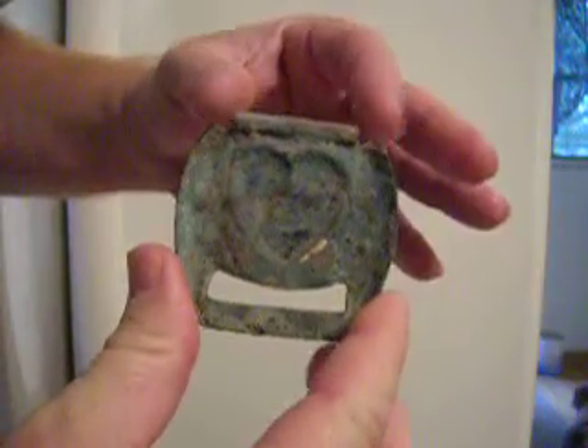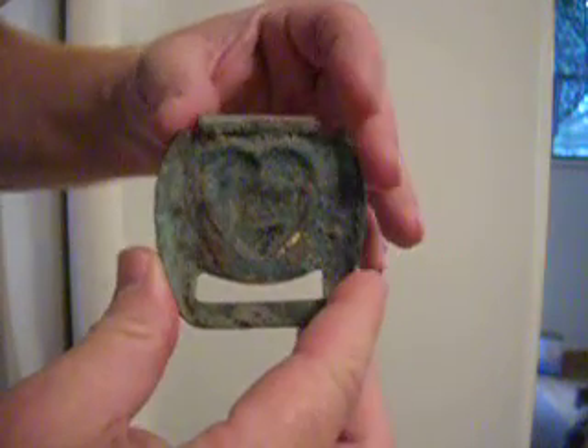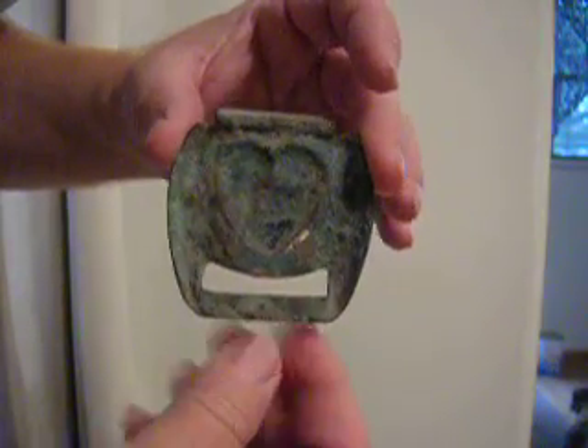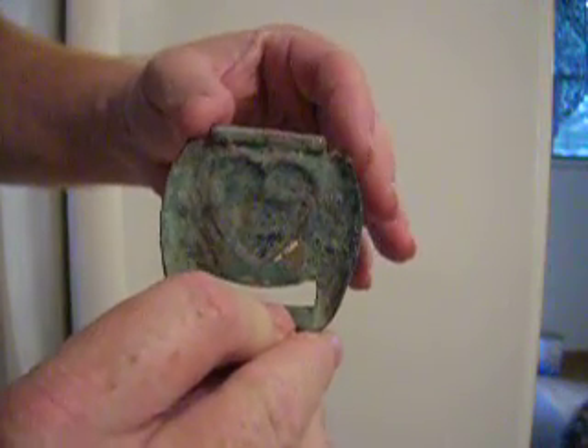My digging crew did most of the research, and that's the best we've come up with. Found it right around 11 inches deep with a Fisher CZ-5. That proves that machine is an excellent relic machine.